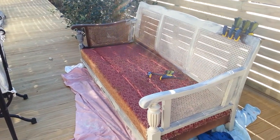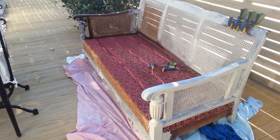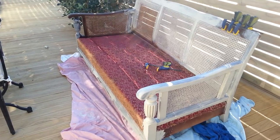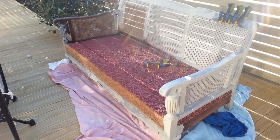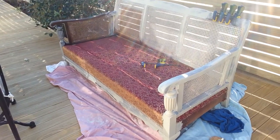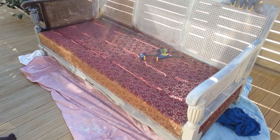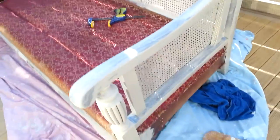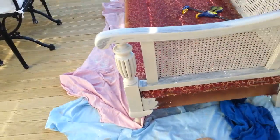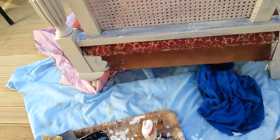Hi everyone, Raewyn here from Storm Girl Redoo, back for part number two of my upcycling of this cane and mahogany sofa. So I have stripped off most of the fabric. I haven't actually stripped off the fabric on the base of this because it was in really good nick. I just took it off the sides where I'm going to change the attachment of the fabric slightly on it.